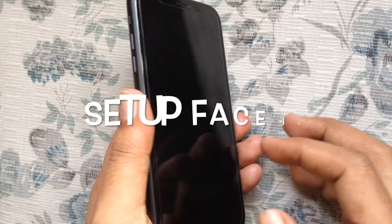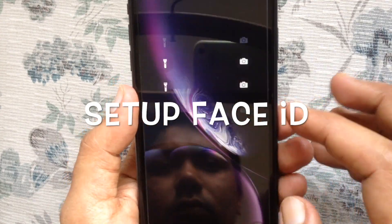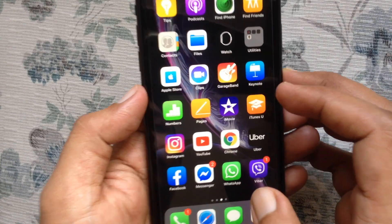Hello viewers. Today I'd like to show you how to set up Face ID on iPhone XR. Let's have a look.